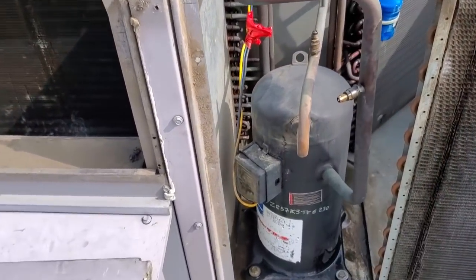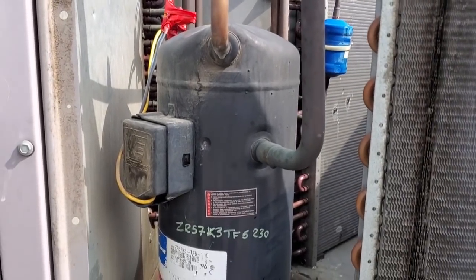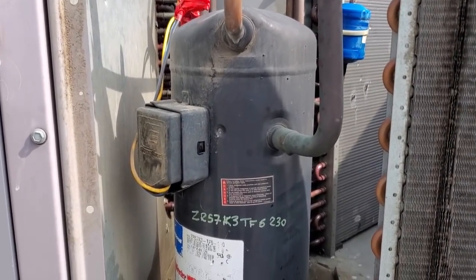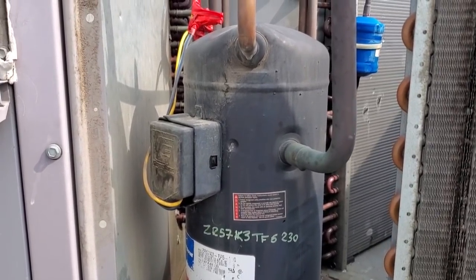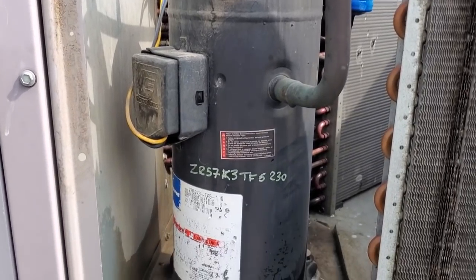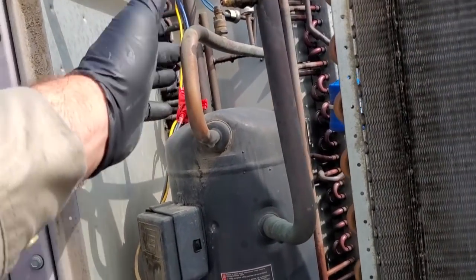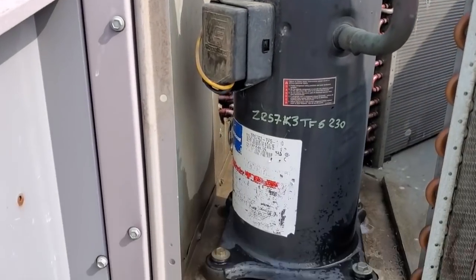This compressor was vibrating and had a really loud sound, so more than likely that's the cause. Something gets messed up inside the compressor and it just starts to vibrate really bad — it's a common carrier thing. Then the lines end up rubbing together or something cracks. Usually it's the discharge line that cracks up in here.